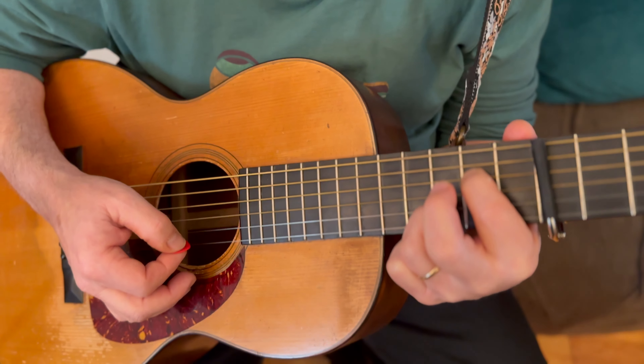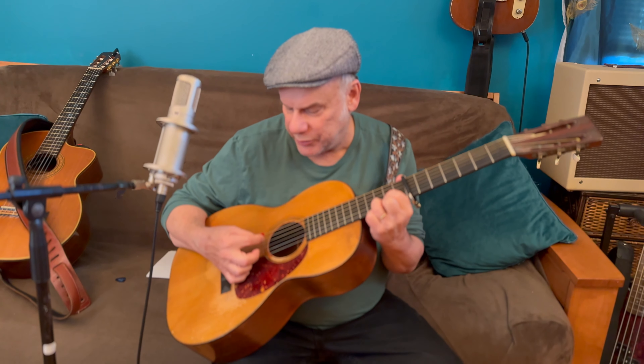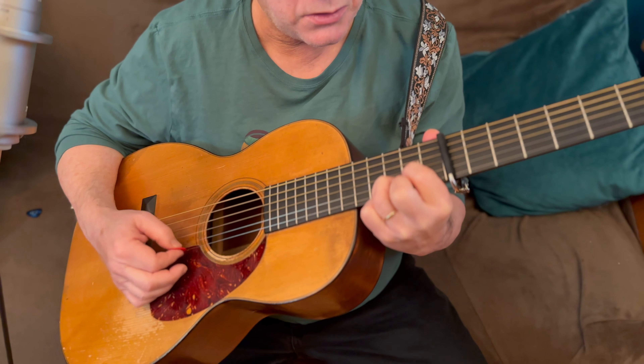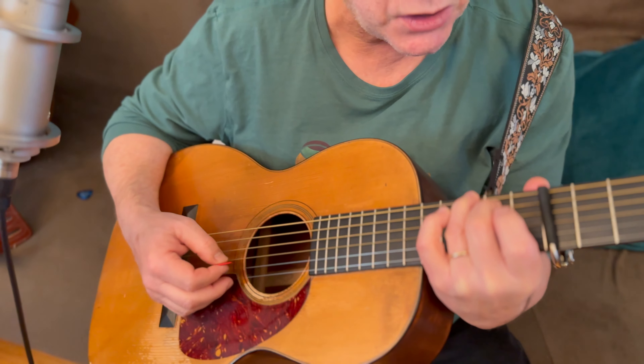Now it goes back to the first thing again. I like to play the open fourth string before I start — same lick as the first phrase. Then go to our G chord, strum up to the second string, but now the melody is different.